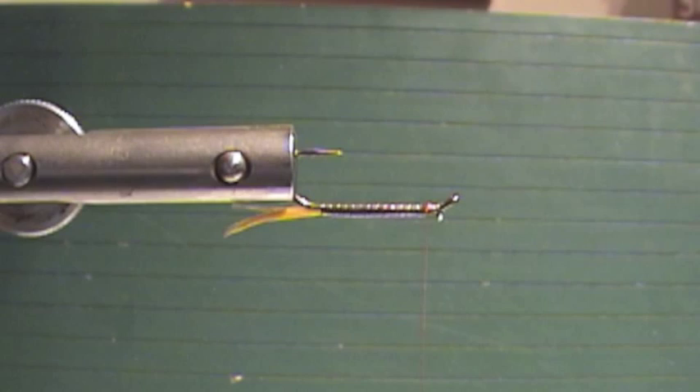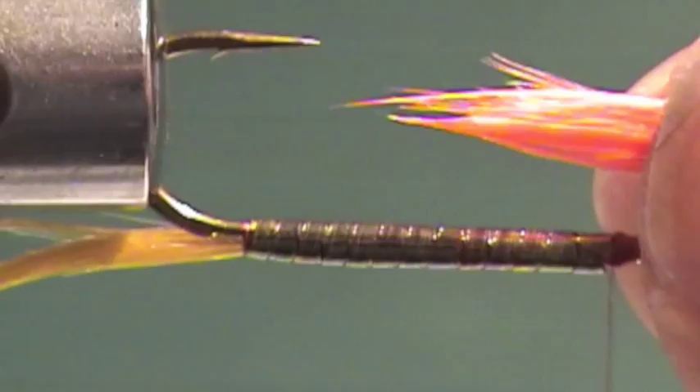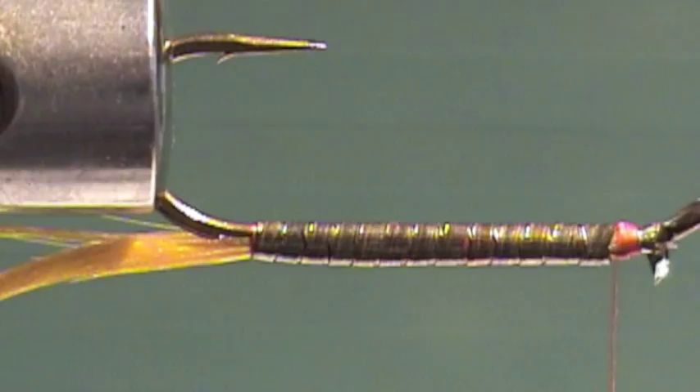I'll measure the bunch, then switch hands. I'll cut that, leaving just enough to tie on. A nice full throat on that.